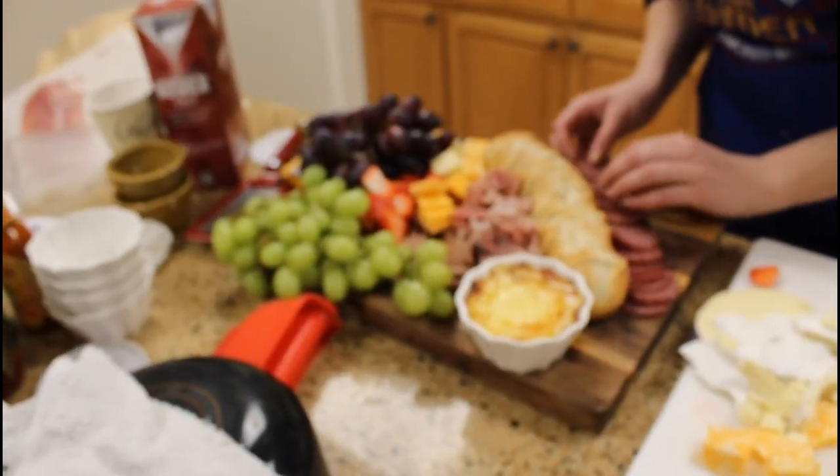And there you have it — a Carl Eamer charcuterie board. Thanks for watching.